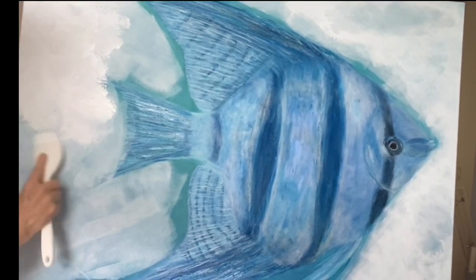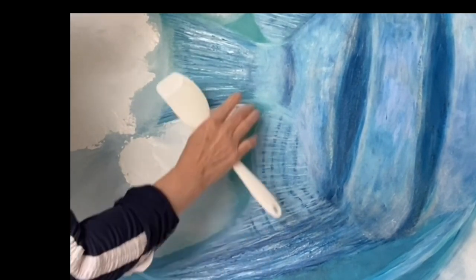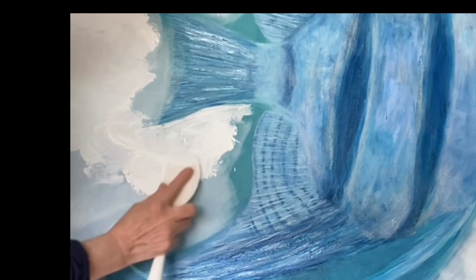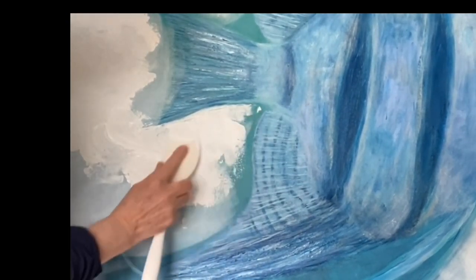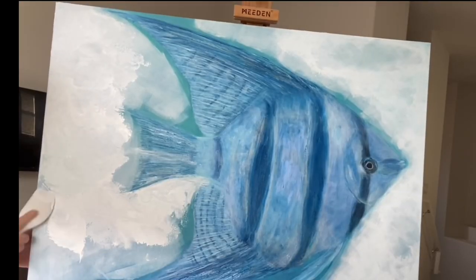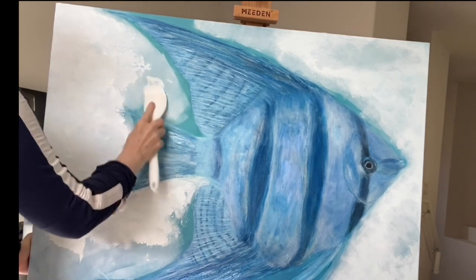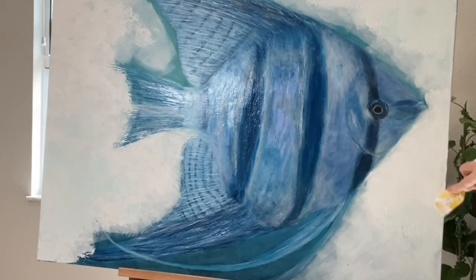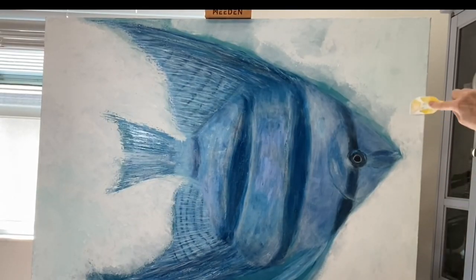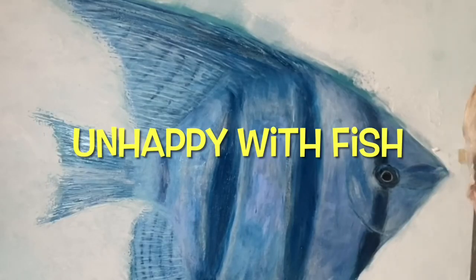It was just missing something again. So after I completed putting in this white background, I had second thoughts about having it so stark and I wanted some movement in this picture. It just looked boring, if you will. So I wanted to do something more. I've been working on this fish a really long time, and patience pays off.